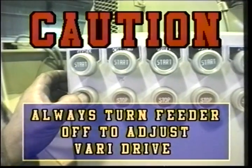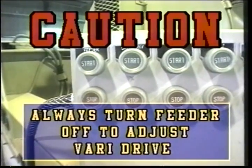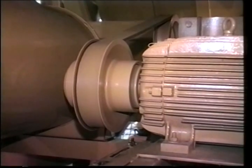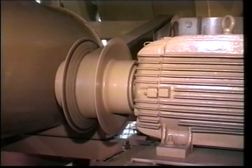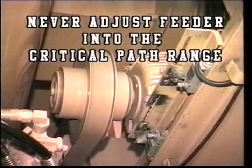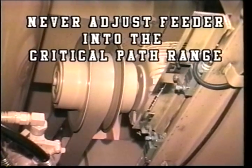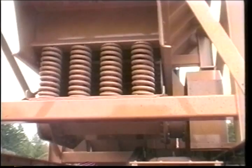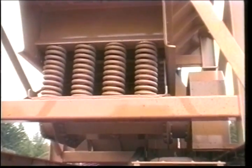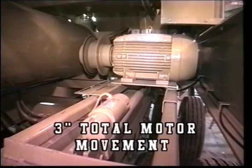Note, the feeder is still turned off. All feeders have a critical range within which they will not run smoothly. Never adjust the feeder into the critical path range. You can tell the critical path because the feeder will become very uneven and rough in its cycle. The motor will not move more than three inches total.